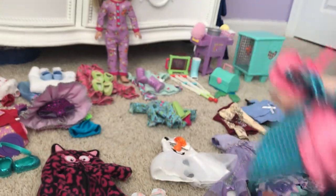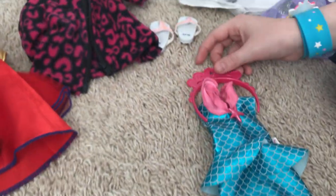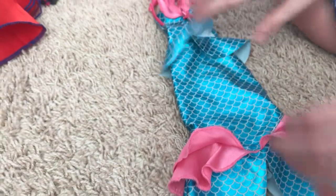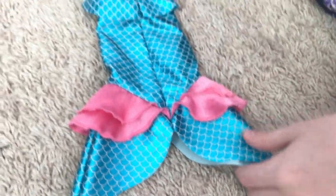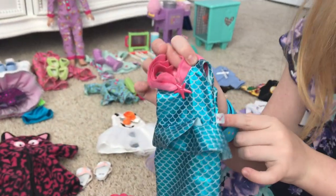Next we have this little mermaid tail. It has little frillies down here and comes with a headband. It even has a spot for your legs so you can still walk. The back and front are the same style — just with velcro. This one has a cute little star on it.